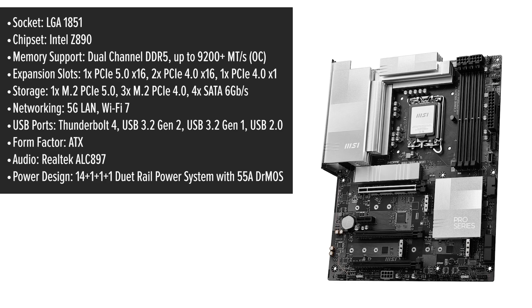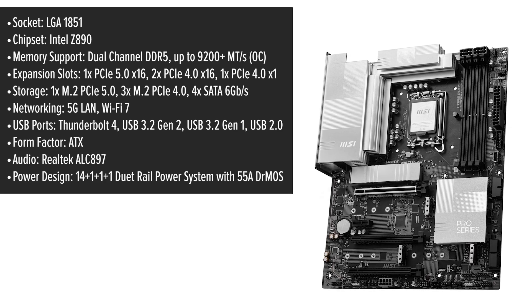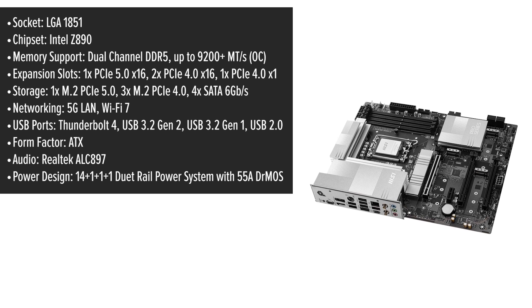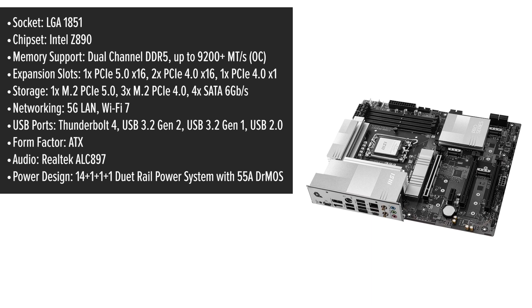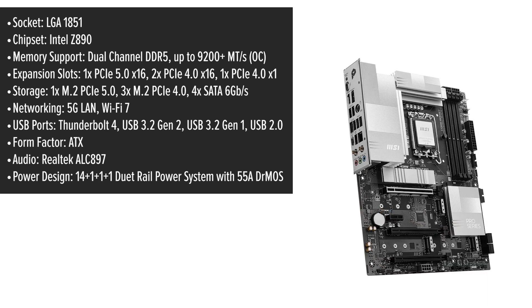The MSI Pro motherboard features a sleek silver design that complements both white and black PC builds. Its ATX form factor provides ample space for components, while the layout ensures easy access for installation and upgrades.